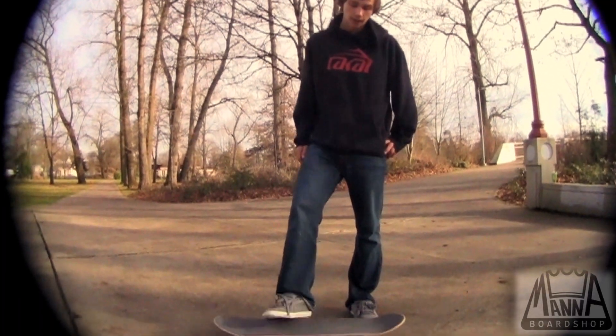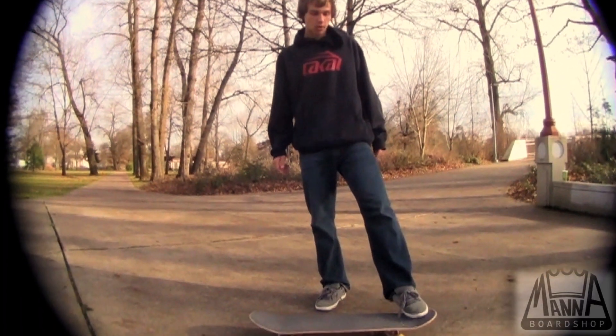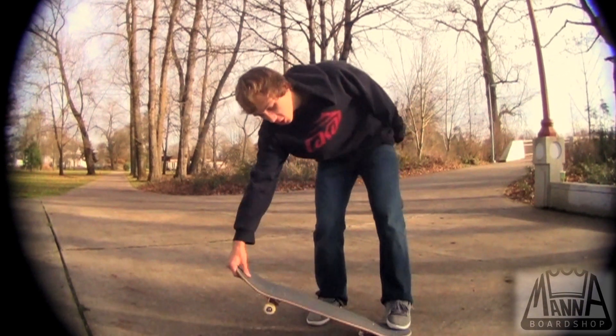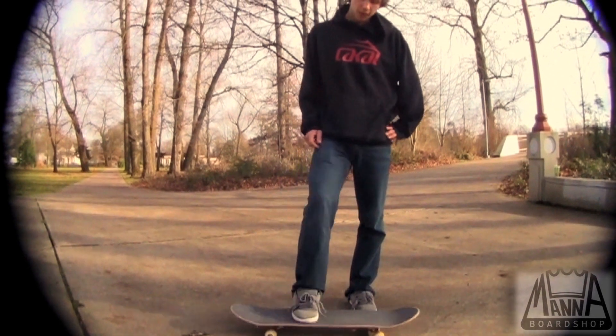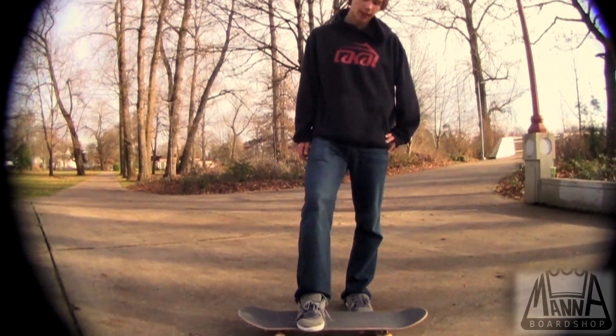Put your back foot right there on the corner so you can pop it and get a nice scoop. Push it all the way around. You want your front foot kind of like you did an ollie — where you would put an ollie — you want to hang your toes off.